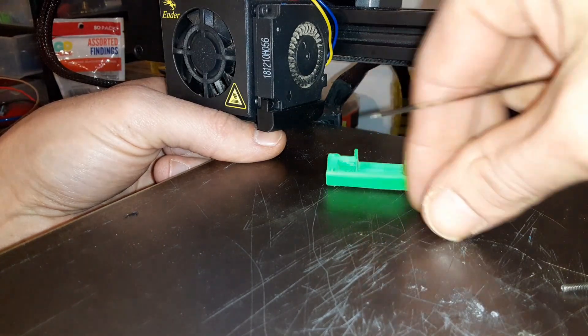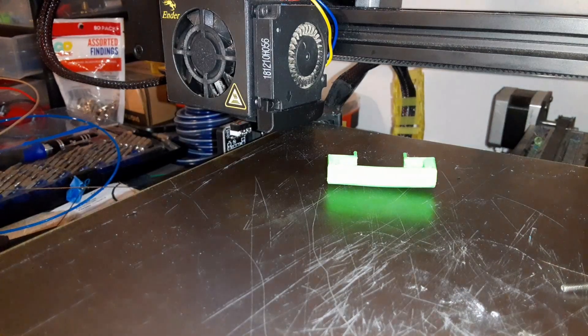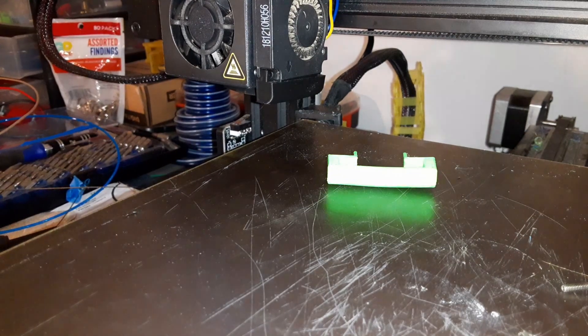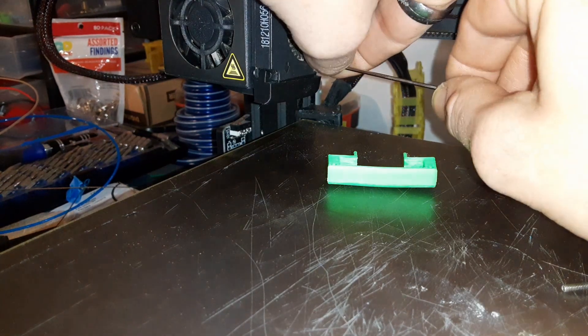Now we're going to replace our machine screws here. It's actually staying in place — that's how you know you got a very good fit. It's not so tight that it was hard to put on, but it's not loose enough to fall off on its own. I'm going to go ahead and raise this up just a little bit. I try not to move the axes too much when the machine is off, because it will cause power to course through the machine, and you can cause damage to the board that way.